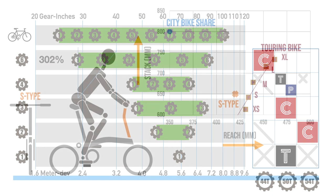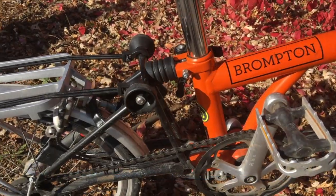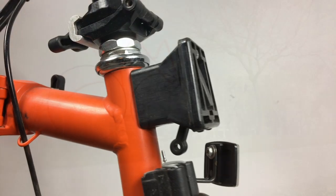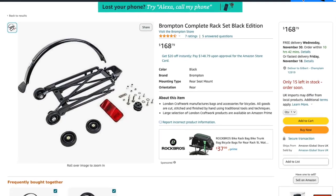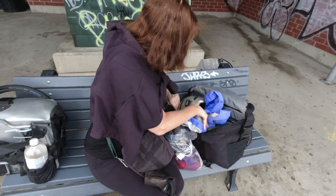In addition to the number of gears and the handlebar type, another major decision when buying a new Brompton is whether to add a rear rack. For many commuters, the flexibility offered by the front carrier block is sufficient, with no need for the extra weight and cost associated with a full-size rear rack. But sometimes you might need to move more luggage, and you don't have a rack.